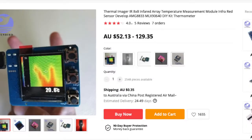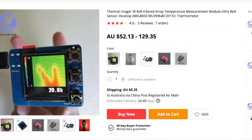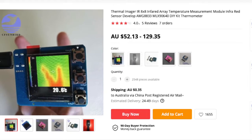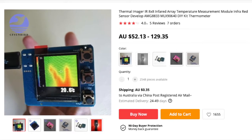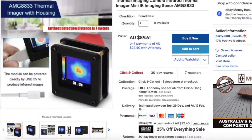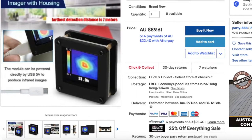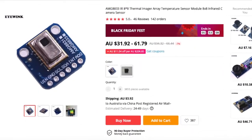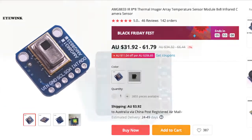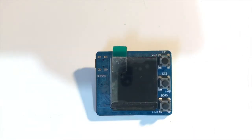Hello and welcome to another video. Today I'm reviewing an AMG8833 thermal camera module. I bought this a year ago — it's the bare circuit board version. The one you get now has a case around it, which is a much needed improvement. You can also get the camera module which connects via I2C to a computer or whichever device you choose.